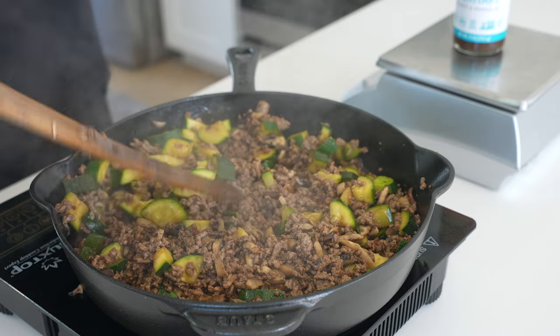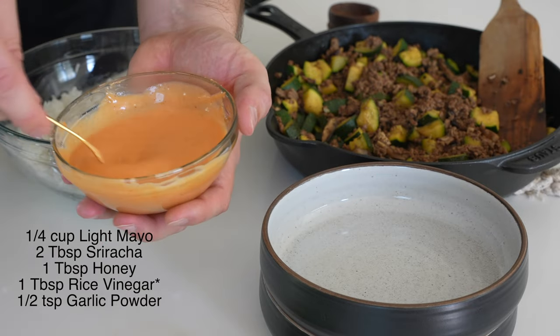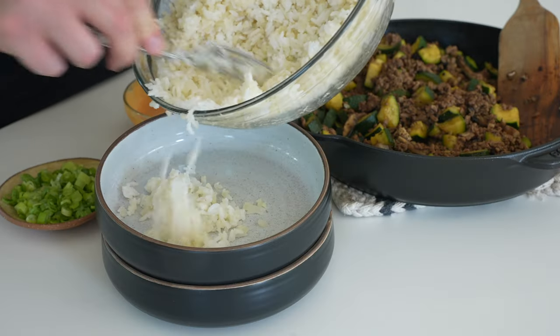I like to make a lower-calorie spin on yum-yum sauce with a fourth cup of mayo, a tablespoon of honey, one and a half to two tablespoons of sriracha, and a half teaspoon garlic powder. Then I've got a cup of cooked jasmine rice mixed with three cups of cooked cauliflower rice.